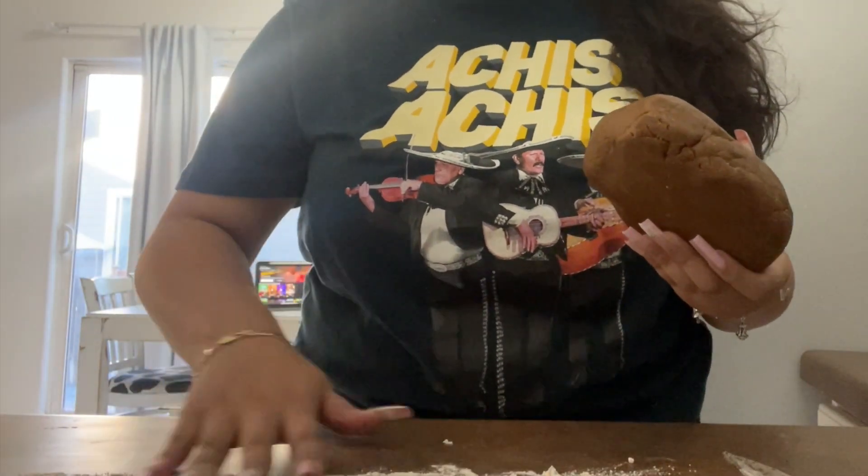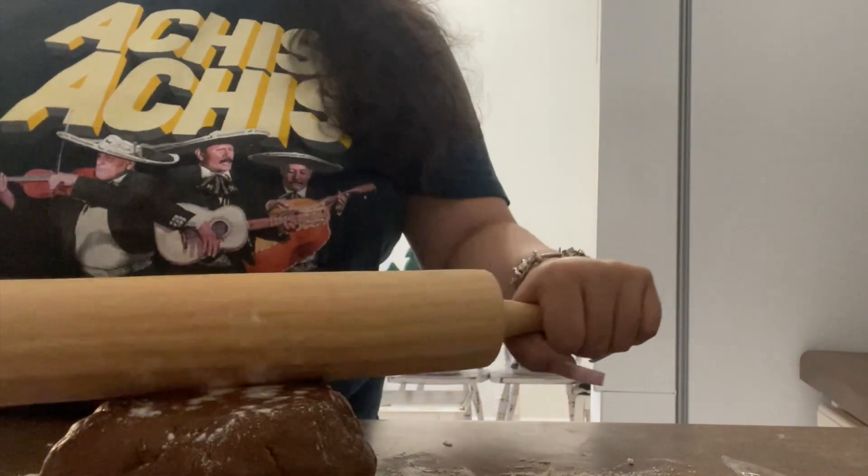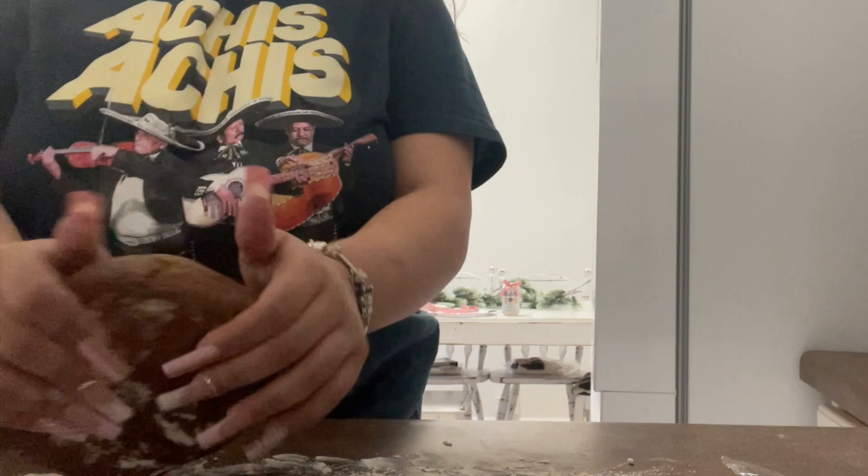Roll it out. There's just no way — I'm kneading into this and the consistency is really hard.